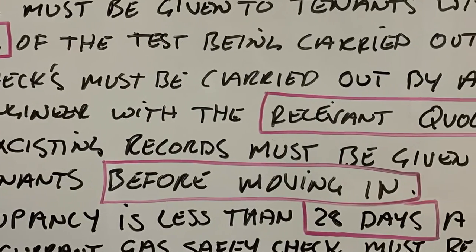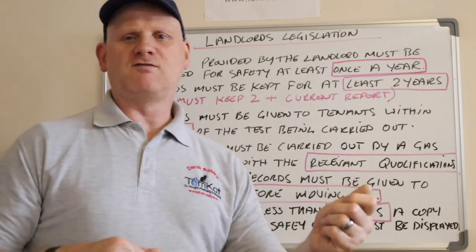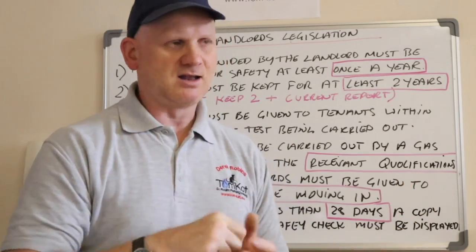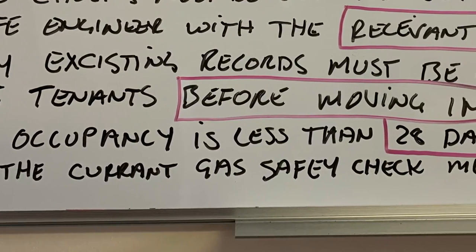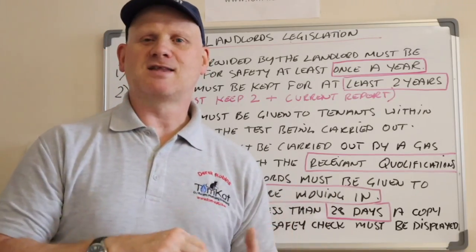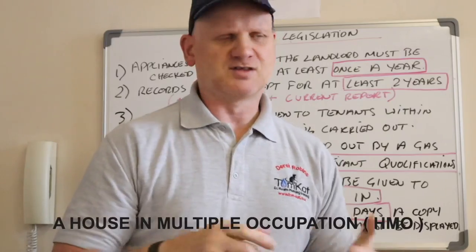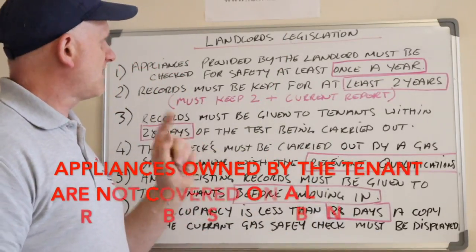Only engineers with all the relevant qualifications should be doing landlord's reports. Number five: any existing records must be given to the tenant before moving in. If the tenancy is only six months, the relevant Gas Safe certificate from six months before should be issued before they move in, along with the gas safety check for integrity. Finally, if occupancy is less than 28 days, a copy of the current gas safety check must be displayed — this also applies to HMOs, which should display the certificate on the notice board with the gas engineer's information removed so tenants contact the landlord, not the engineer.